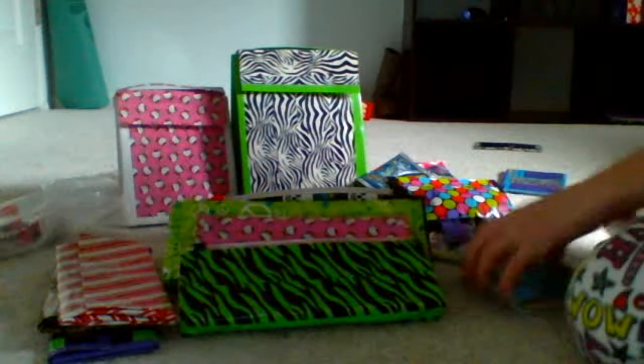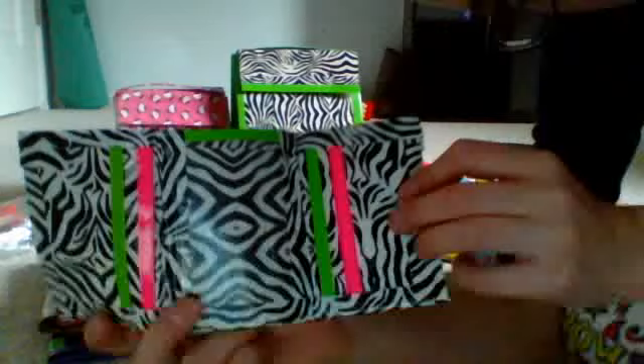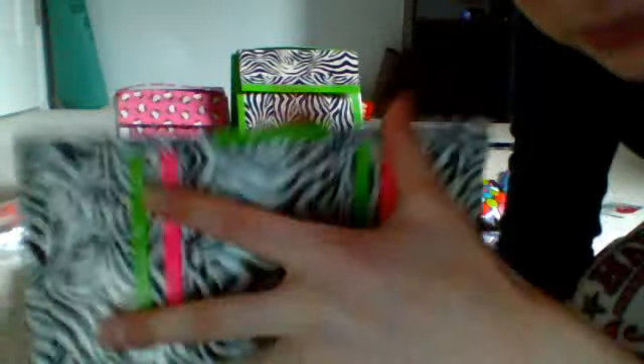It looks really strange right now, but it's cosmic tie-dye. Then I have this zebra one, and it's lined up. See how it's lined up right here? There are card pockets and the ID in the middle.